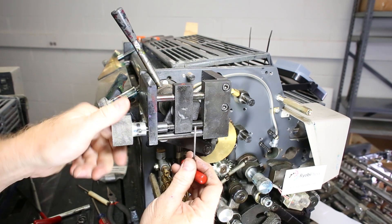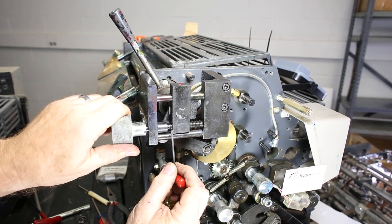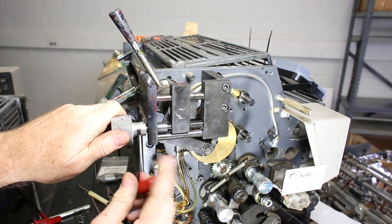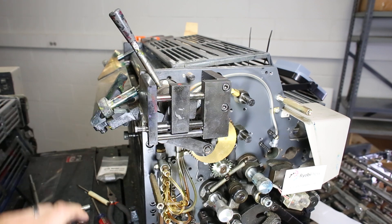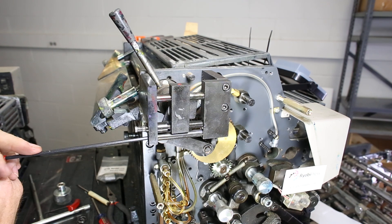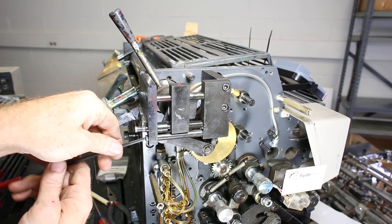This is the adjustment part. When you remove this, make sure this bar here is back about as far as you can get it. I'm going to loosen these two 2.5mm Allen screws here, and there's a 4mm one here as well.